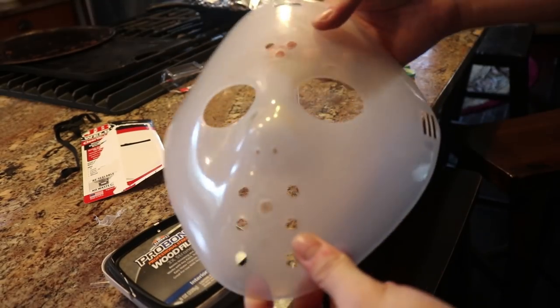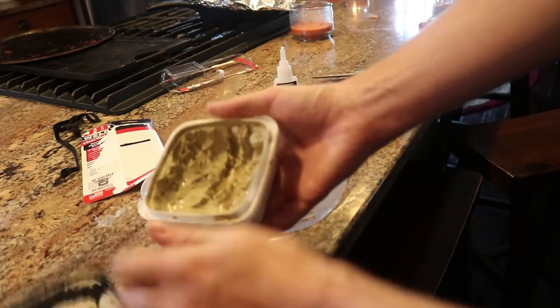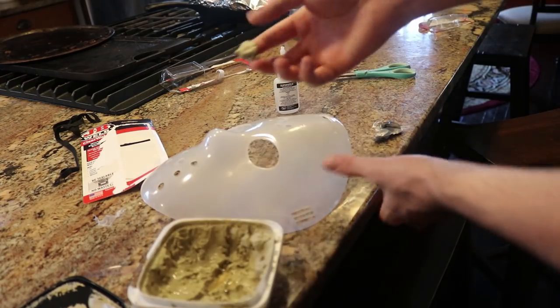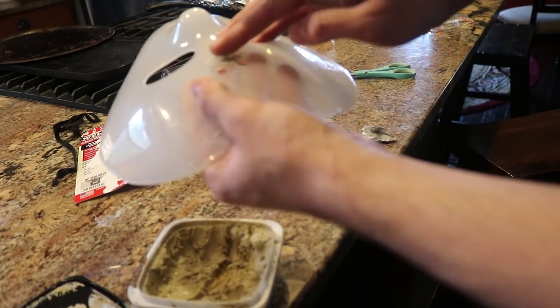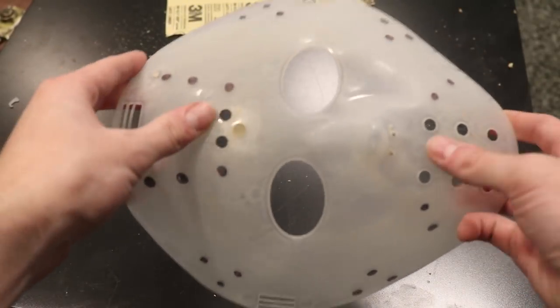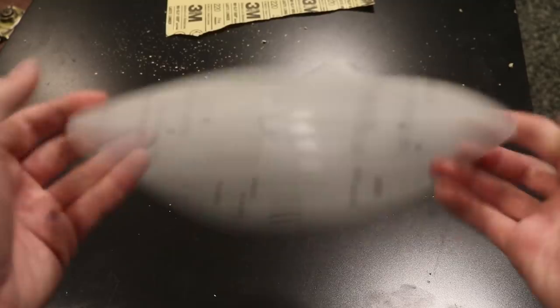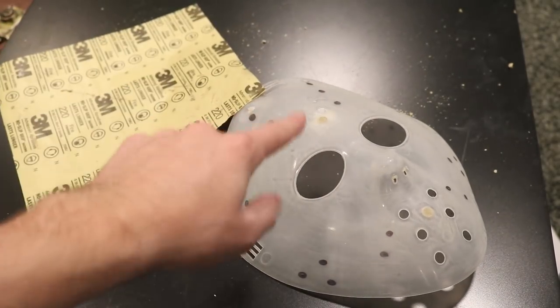Straps have been removed and all of the holes are ready for wood filler. I'm just using this Elmer's ProBond wood filler — I think any wood filler will work. We're just going to take a big chunk of it and place it over the hole on the mask to fill it. It doesn't have to look beautiful. My camera died so I missed a few steps, but basically I put wood putty in all the spots. Then I took 220-grit sandpaper and sanded over the entire thing, really smoothing down all the holes.